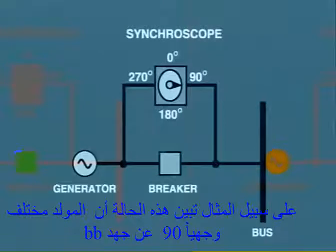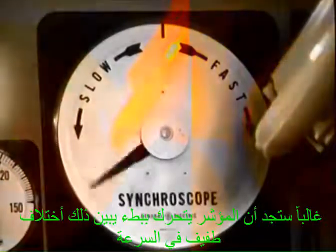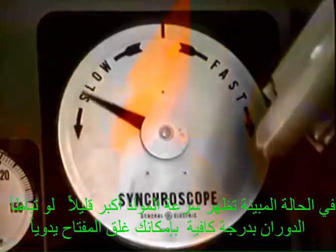For example, this condition shows that the generator is 90 degrees out of phase with the bus. As the pointer is stationary, it also indicates that the frequency of both the system and the incoming generator are identical. More often than not, you will see the pointer slowly rotating, indicating a slight variation in speed. In the case shown, the incoming generator is running slightly faster. If the rotation is slow enough, you can manually close the circuit breaker just before the pointer reaches the midnight position. The machine will then lock itself in synchronism and start providing power.